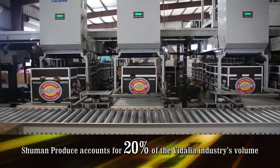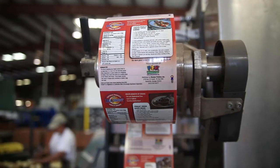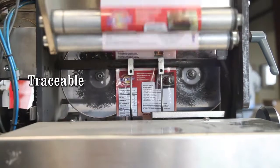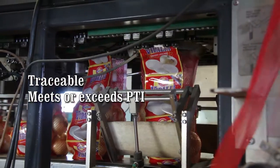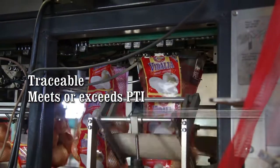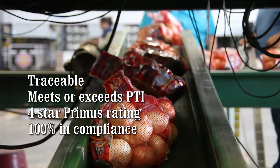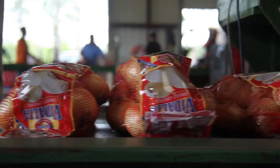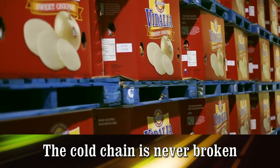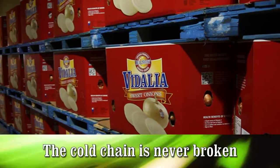Once graded, Real Sweet Vidalias are carefully packaged for either bulk or bag distribution. Our entire product line is traceable, meeting and exceeding the current PTI requirements. Schumann Produce takes food safety seriously and maintains a four-star rating with Primus Labs and is 100% in compliance with 15 different certifications. Each load is pre-cooled before shipping to 55 degrees, and we are careful throughout the remainder of the shipping process not to break the cold chain.